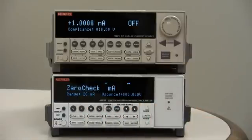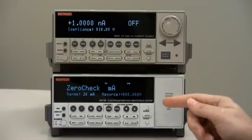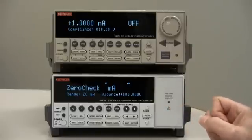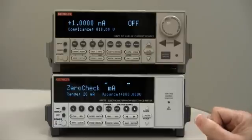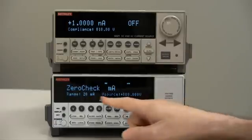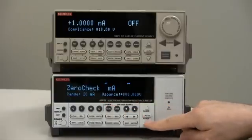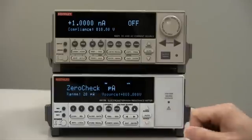Now, even though the current source says it's off, there is some current flowing — very low. It's an offset that we are going to correct for. So we need to do that on the lowest current range of the 6517B. Right now it's set to the 20 milliamp range. We use the down arrow buttons to go all the way down to the 20 picoamp range, the most sensitive range.